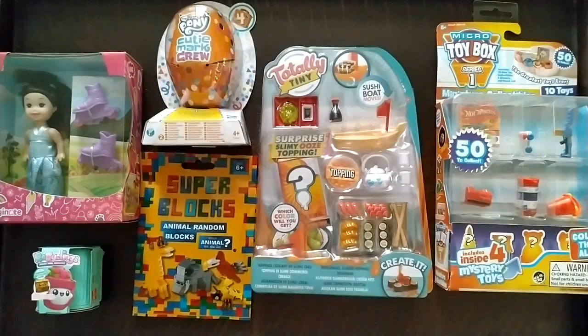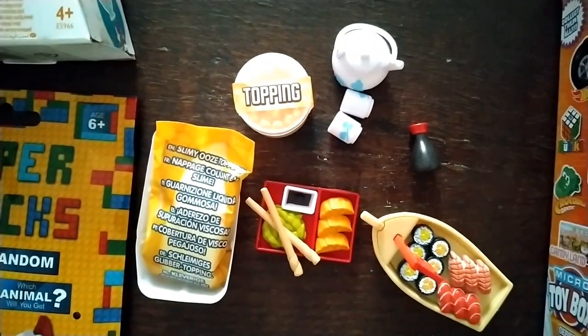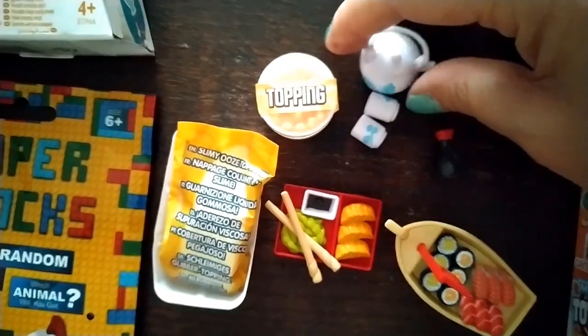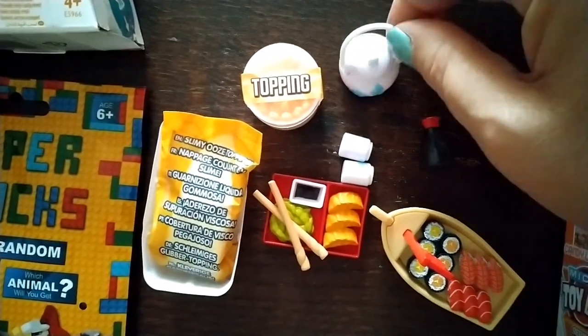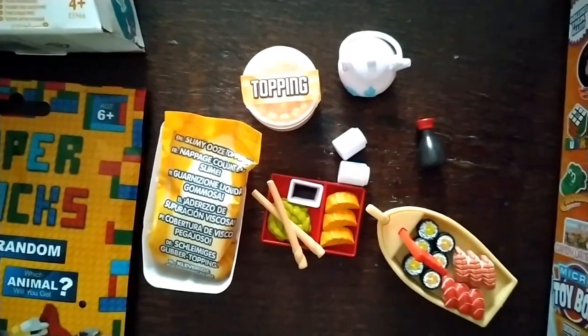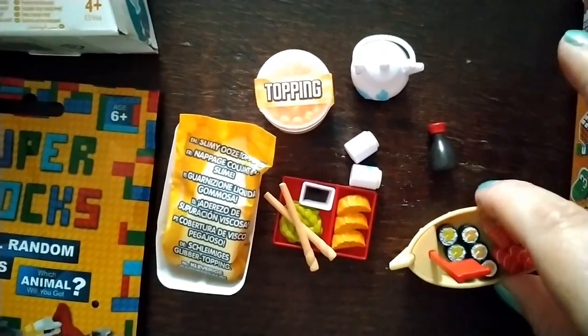I'll pause the video while I get everything out of the packet. Here it is. One thing I absolutely love is this tiny little teapot — look, it's so cute and the lid actually comes off. You also get two matching little tea cups or sake cups, a soy sauce bottle, and a sushi boat that moves up and down as you move it.